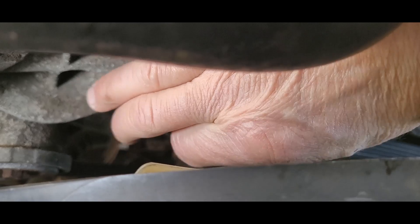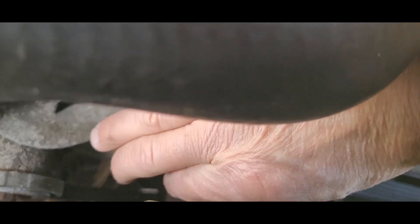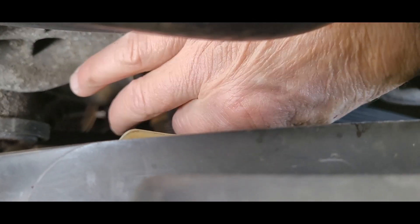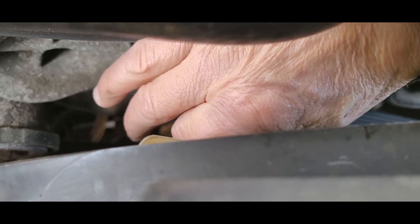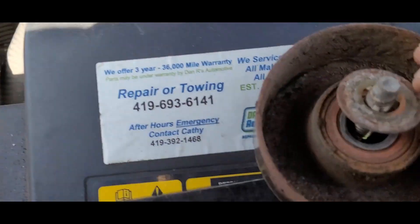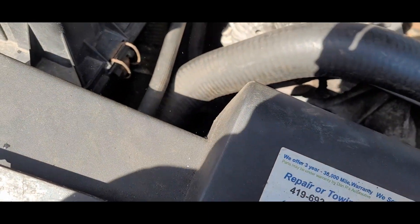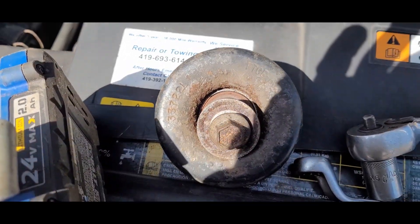I got a swishing noise — it's probably been this way for a little while because it's something that's noisy and I haven't been able to figure out what it is. There we go. She's worn out. Okay, we're gonna go get it off the other one.